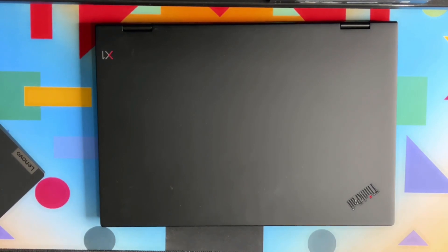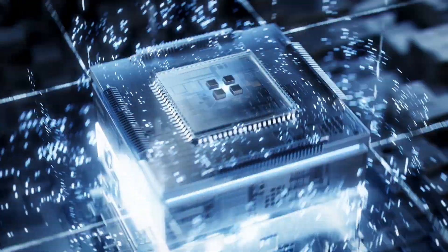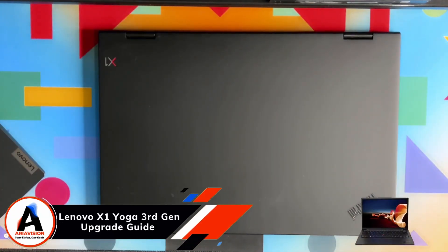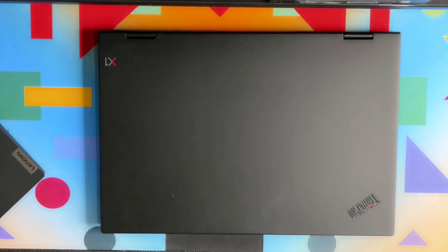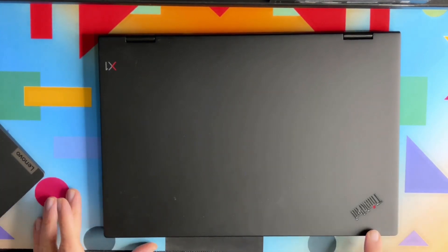In this video I'm going to show you how to upgrade your Lenovo ThinkPad X1 Yoga third generation with a larger NVMe drive. I'll show you how to open up this laptop, where the M.2 drive is located, and whether you can upgrade the RAM. The exact model is an X1 Yoga third generation, 20LE model from the ThinkPad family.